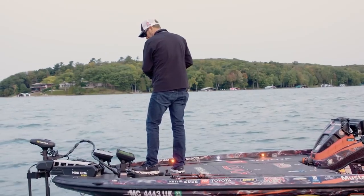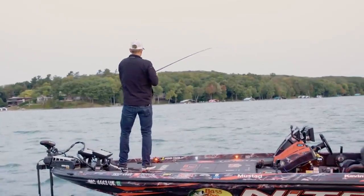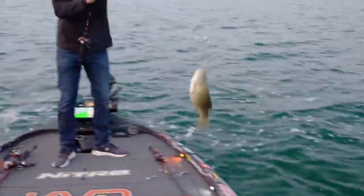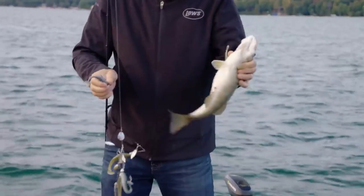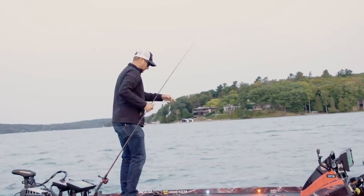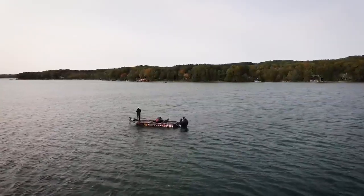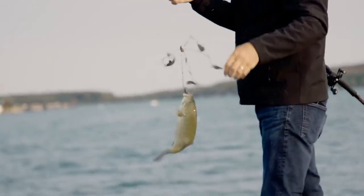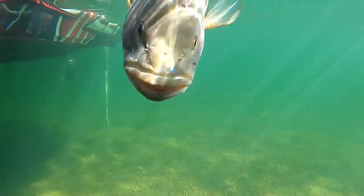There's another big pod of bait right there. Another little one - a little better. When you start to see those bellies get like that, they're definitely feeding up. I'm seeing a lot of bait on the graph - looks like it ought to be good. The thing about an umbrella rig is it matches a school of baitfish. Today I was fishing a lake and there were just pods and pods of bait right off the bat on the sonar, so I knew right away that I wanted to fish with an umbrella rig.